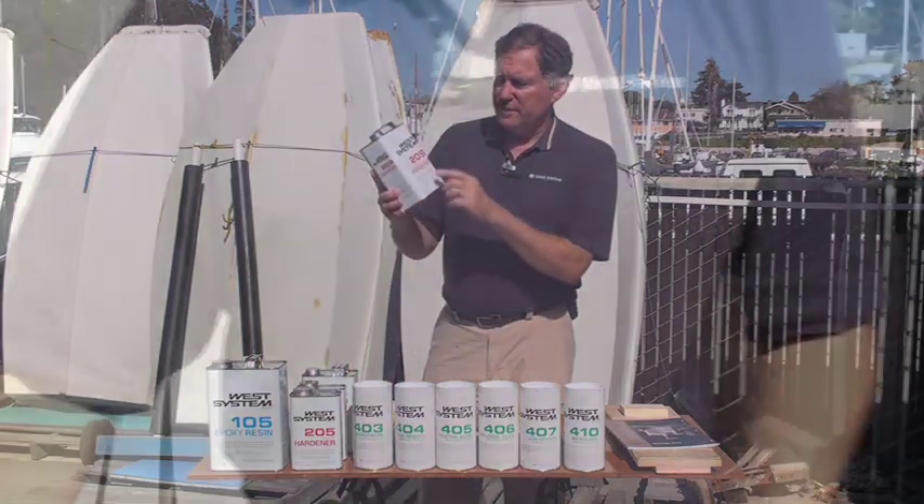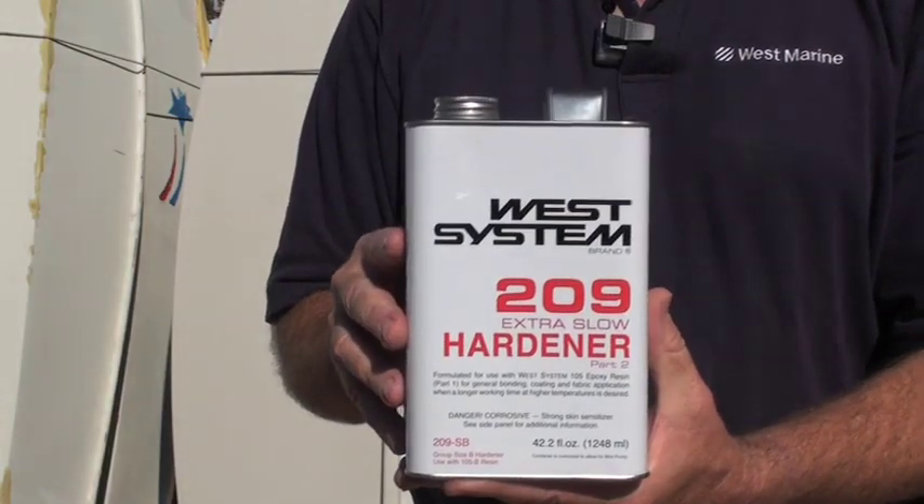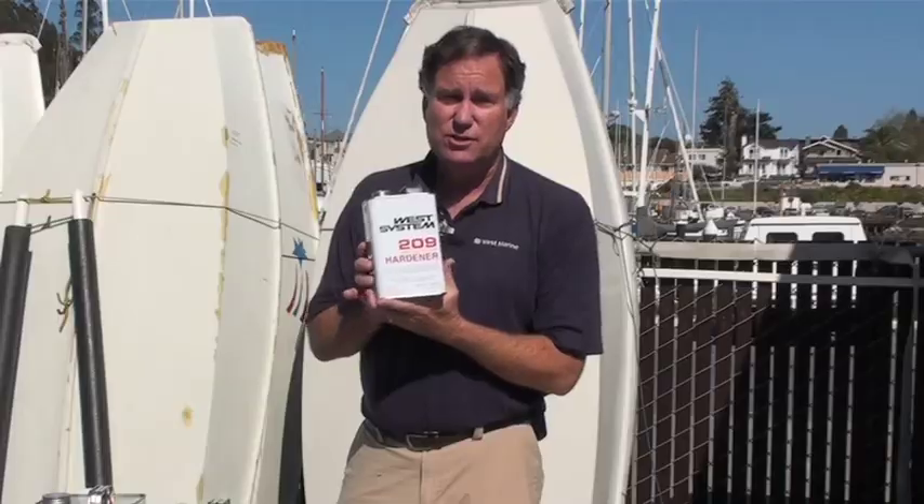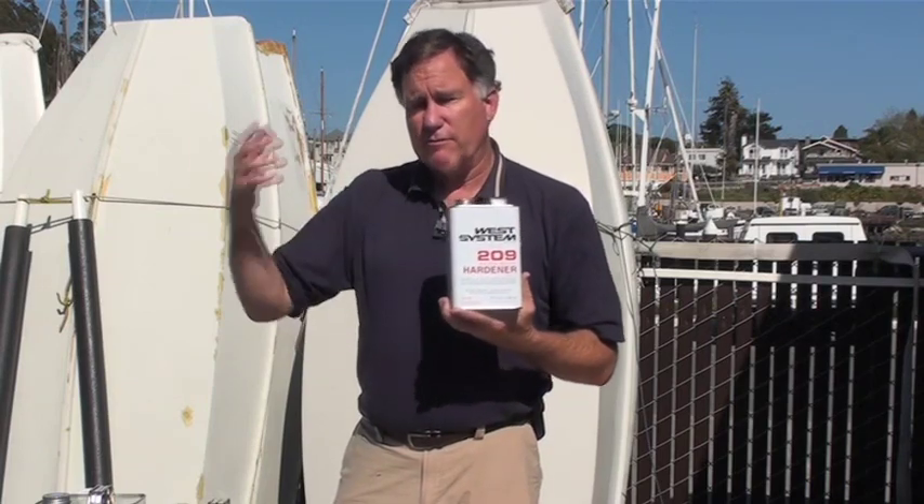The final hardener is Extra Slow 209. This is used in tropical conditions and very warm environments where you want more working time. If you were in the tropics, Hawaii, or possibly Southern California, you might want 209. It gives you a longer working time before the product gels and eventually hardens.